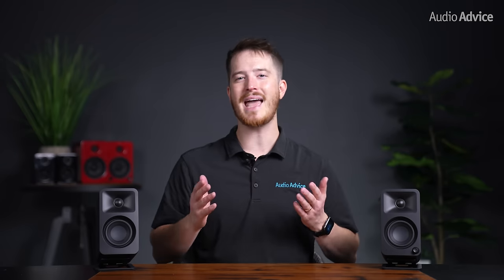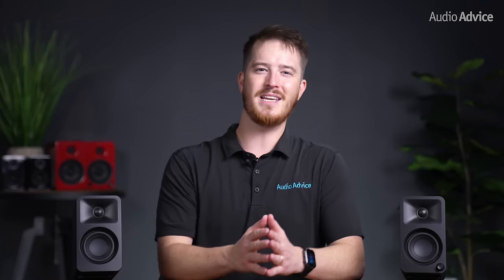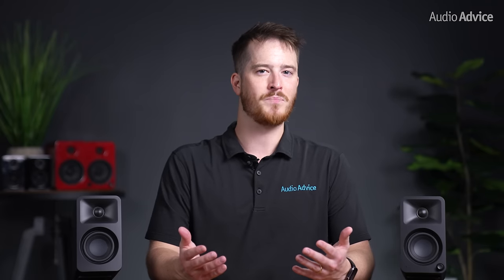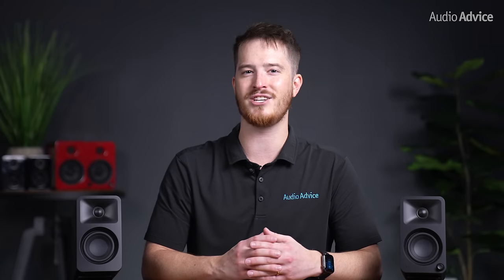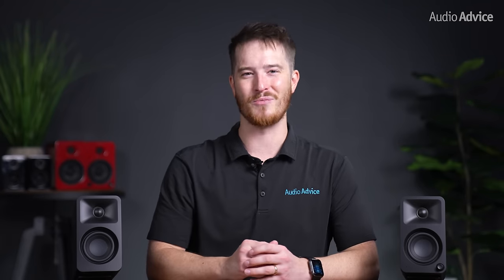If you have more questions about the Kanto Auras or any other audio or video gear, reach out to our team of experts or stop by one of our award-winning showrooms. Let me know in the comments what you think of the new Auras — are you going to order these for your desktop or as a secondary pair around the house? I'll be using them at a secondary desktop at work for editing videos. If you liked this video, please give it a thumbs up, hit subscribe, and turn on notifications so you don't miss out on any of our latest content.